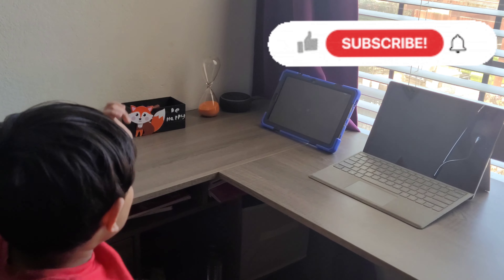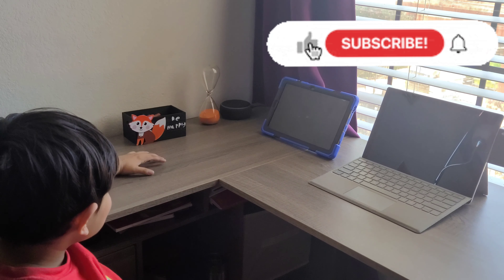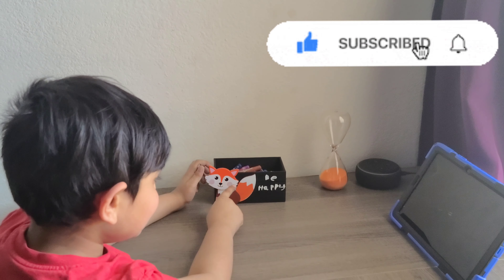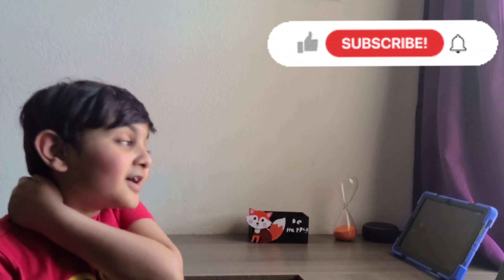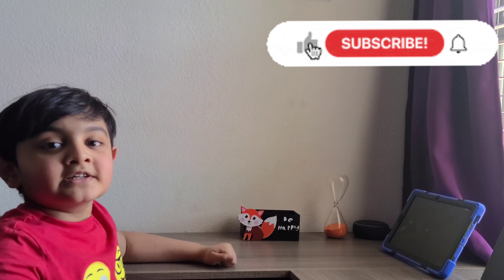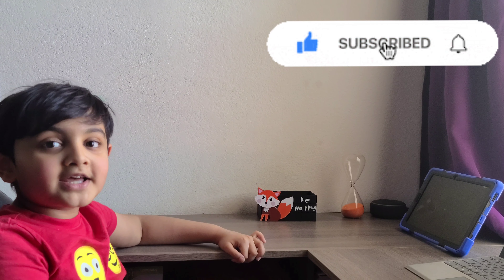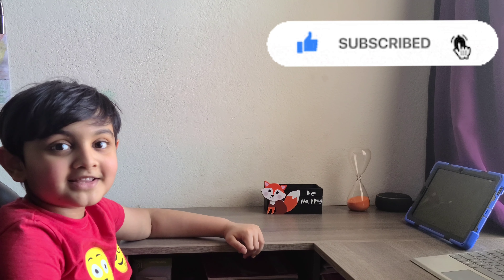So guys, I put this on my desk here. Here is the finished thing. If you like this craft, click the bell button, the like button, and the subscribe button to see more videos like this.